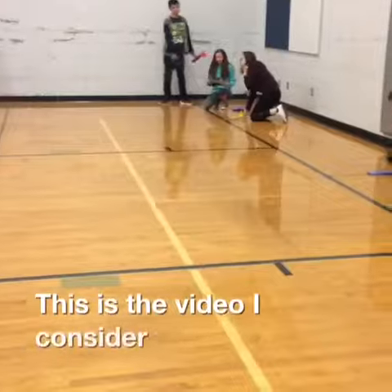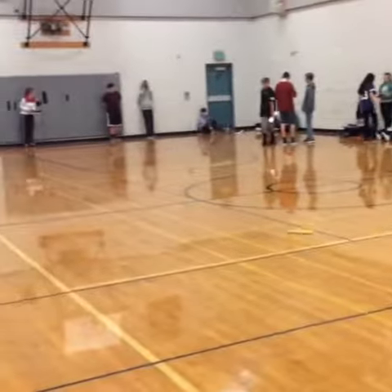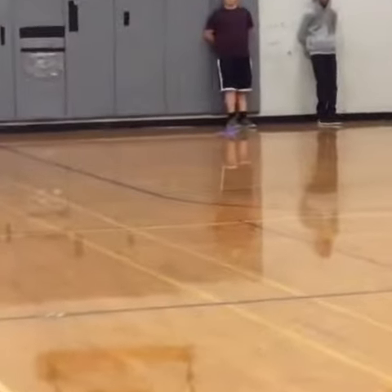This is a video I consider to be a failure because it did not hit the wall. Nice, Curtis. Yes, yes, no! Oh, it's so close to the wall.